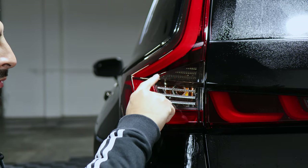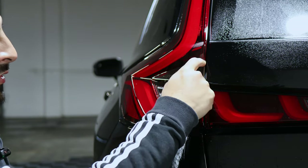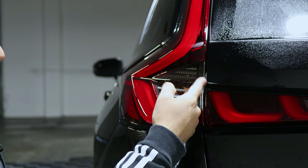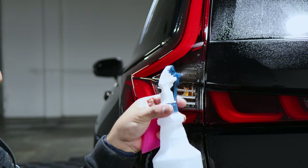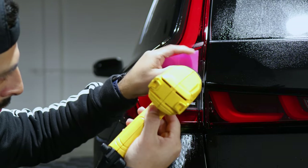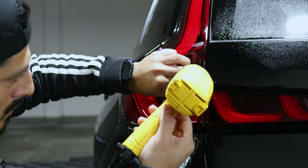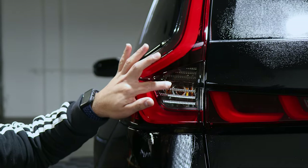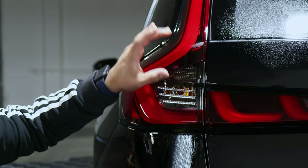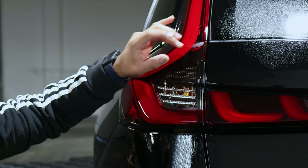Once this piece is done, we just want to make sure all the edges are sealed, making sure it's not lifting on the edge. We just apply heat on the edge so it tacks down. Now that this piece is tacked down, we move on with the next piece, which is the upper piece right here.